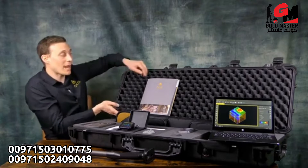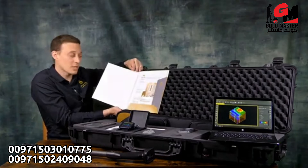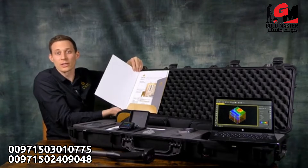Last but not least, we have all the information including device passport, guarantee card, quick start guides, and brochures to inform yourself about your unit.